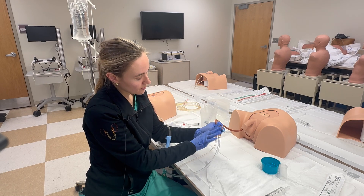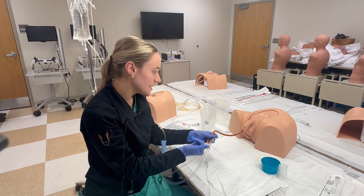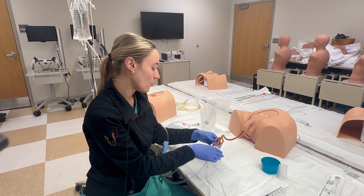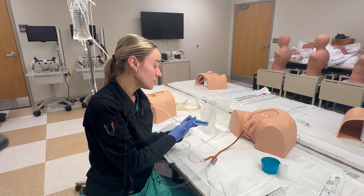The middle port is your drainage bag and this is your balloon port. As a reminder, if there is a need to hand irrigate, make sure you're not hand irrigating through the balloon port — it would be the middle port. And again, this is how you're controlling the flow.